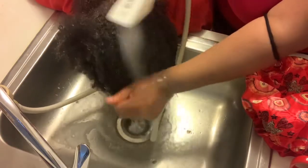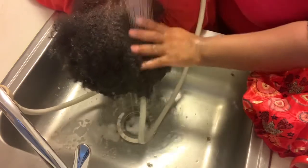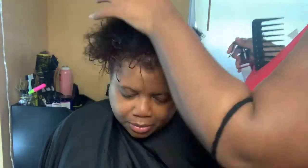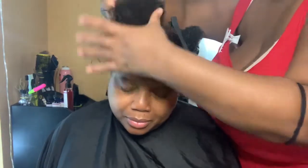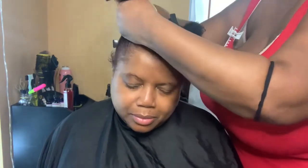After I rinse this out, I take her back to the chair and put her hair in four sections. Now I'm going to go in with the Black Rice Water, which is supposed to repair and strengthen damaged hair roots while providing elasticity, shine, and smoothness.